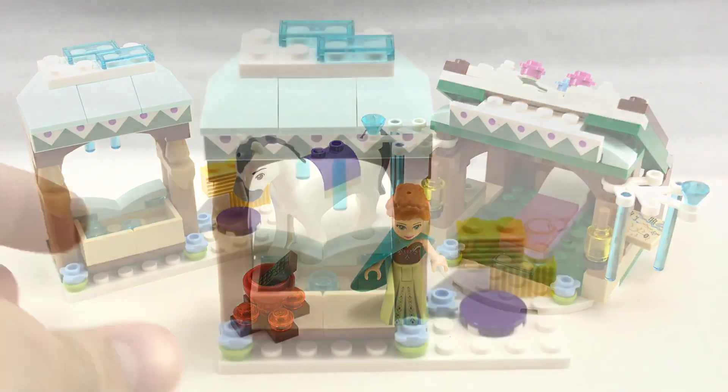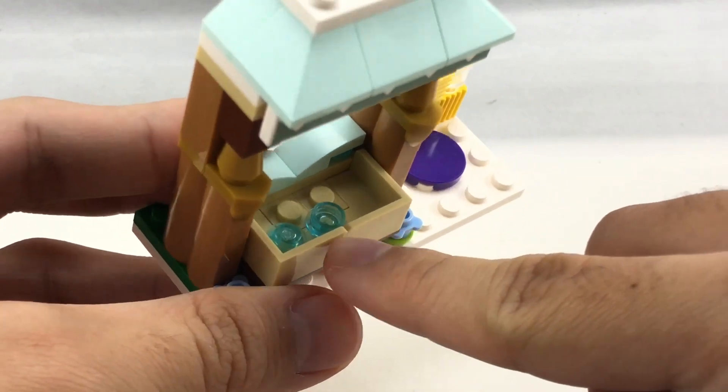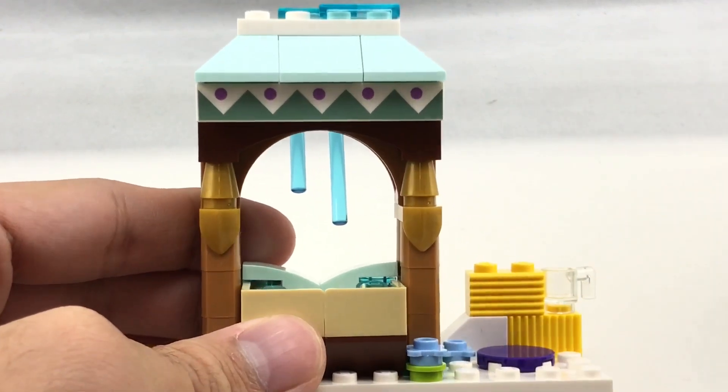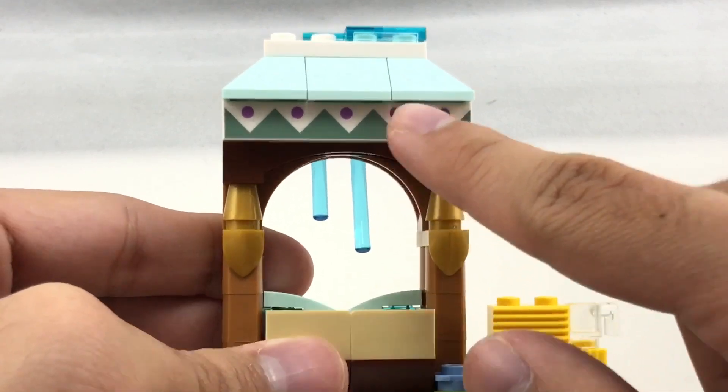So here are the builds of the set. The build for the horse is just a little drinking station, which you can see has a few studs in there to represent water, so you can just kind of make him drink from there. And there is a nice printed 1x6 tile, which also appears in another part of the set, which is from the Arendelle Castle Celebration set, so I do like how they included that.